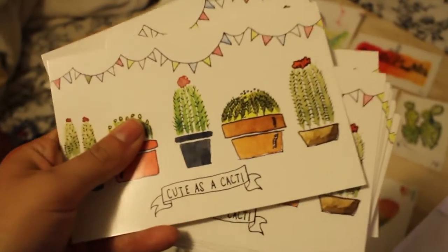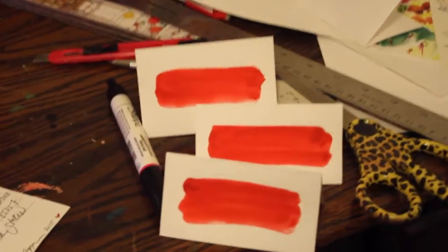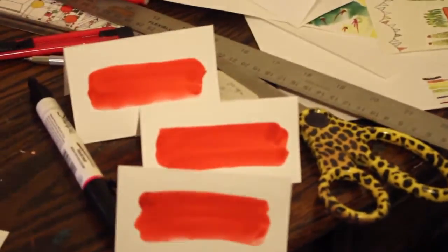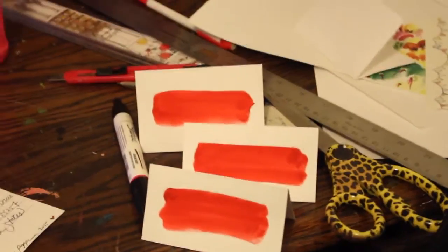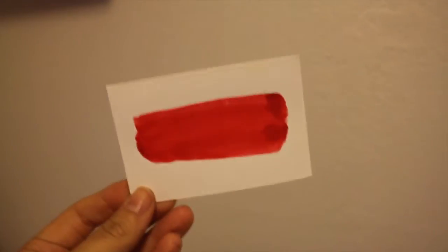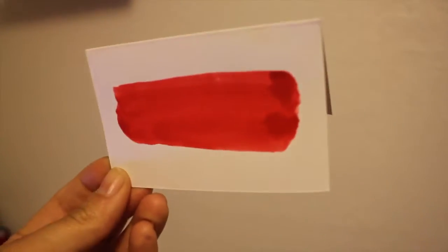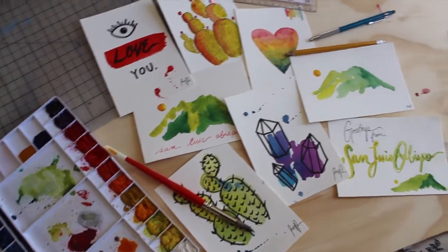You guys have seen my new logo on my YouTube banner. I had the idea to have some little price cards out, so I watercolored a few of these and they totally match my logo. I'll take my black pen and write things like 'watercolor postcards' and the prices. I think these will be cute little price markers that are very on-brand with my business.